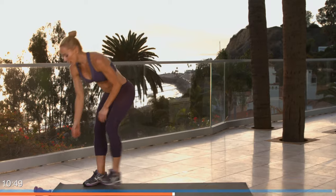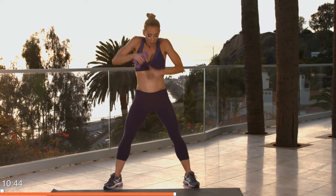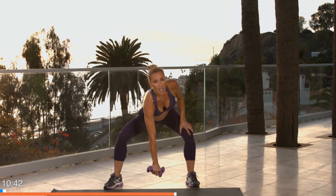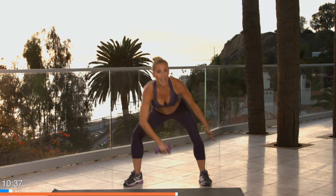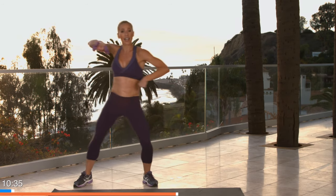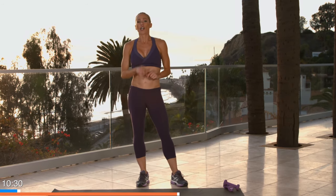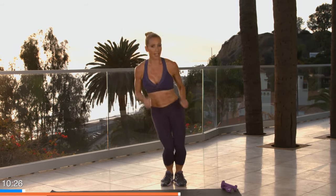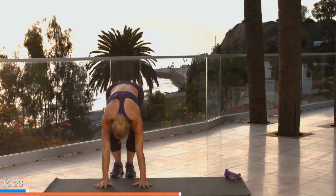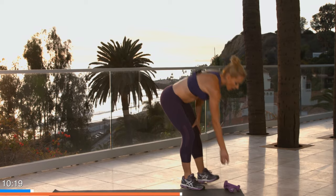Grab your weights for this one — one or two weights. Feet are wide, you're going to reach to the center, shuffle as you row up, shuffle as you row down. The outside leg comes in, the outside leg comes back. The cardio move is three moguls — feet together, ski, ski, ski — then a burpee out and in and back up. Whatever you've got to do — one or two weights.